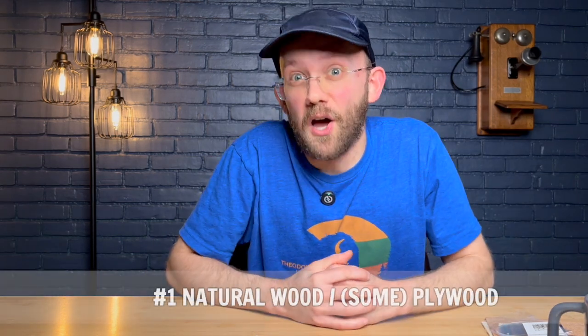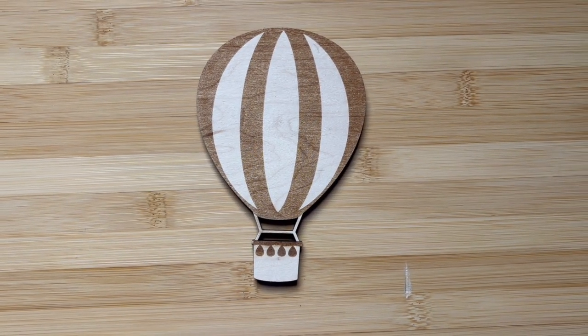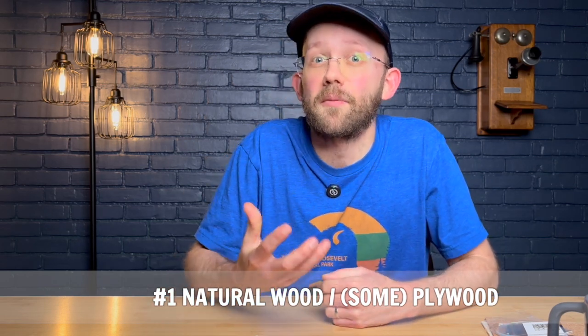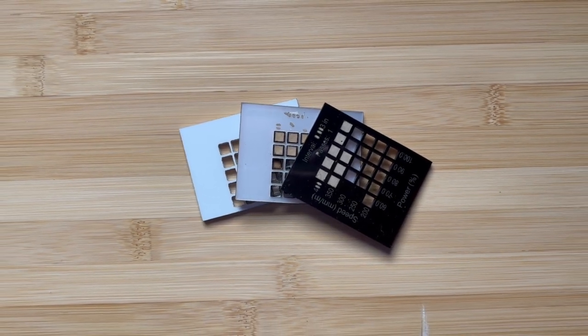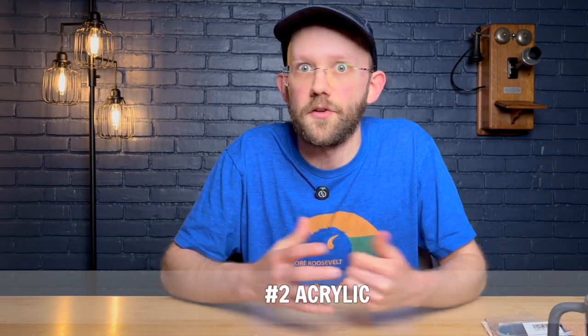Now I'll briefly highlight the three materials I personally think are best for beginners. First up is either natural wood or some types of plywood, as we talked about earlier. I use a lot of plywood in my laser business and personally like to buy the Columbia Forest Products PureBond plywood line through the Home Depot website. Next up is acrylic, another great material for beginners to use in laser engraving or cutting. If you're using a diode laser it's a little trickier, but for CO2 laser users it usually works out great. My favorite supplier for acrylic is Houston Acrylic.